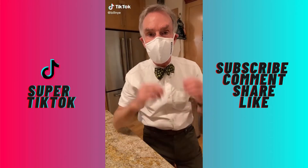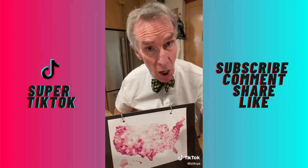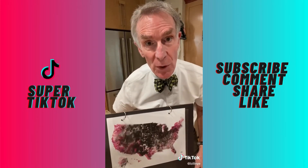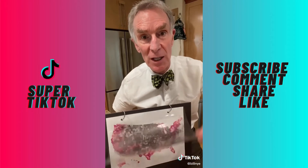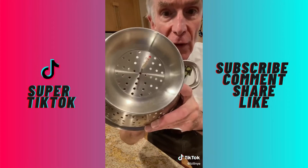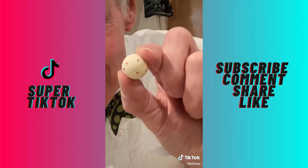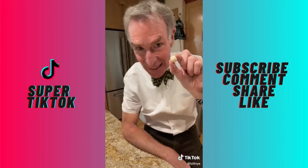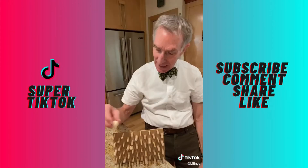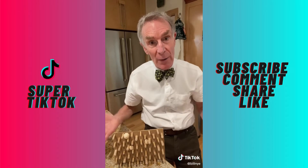Greetings, Bill Nye here with more on masks. Here's a map of the United States. The red ink shows where people are wearing masks. The black ink shows where people are getting sick with coronavirus. I hope you can see — the fewer the masks, the more the sick. And there's a perception that a virus can travel through the fibers of a mask. But viruses don't travel by themselves — they travel in little droplets of spit and snot, and the fibers are a tangle. So when the droplet gets into the fibers of a mask, it gets trapped. This is not that hard to understand, everybody. That's why we have rules about wearing a mask.